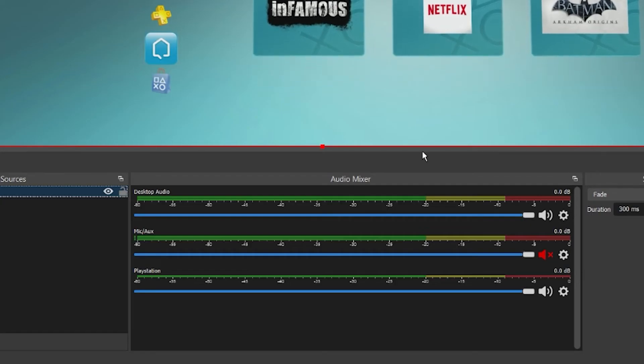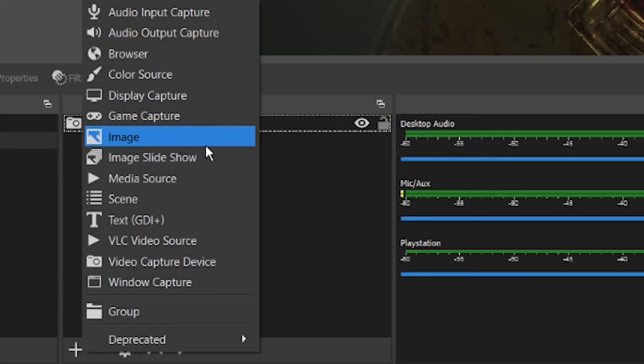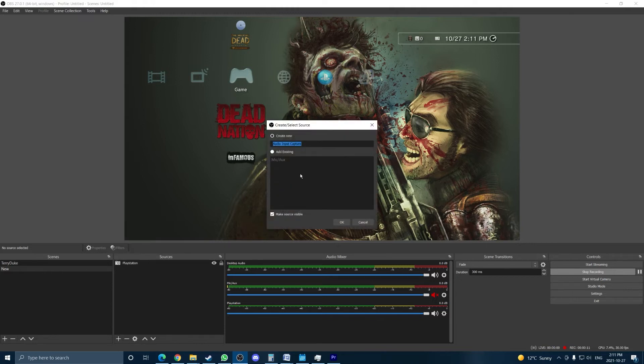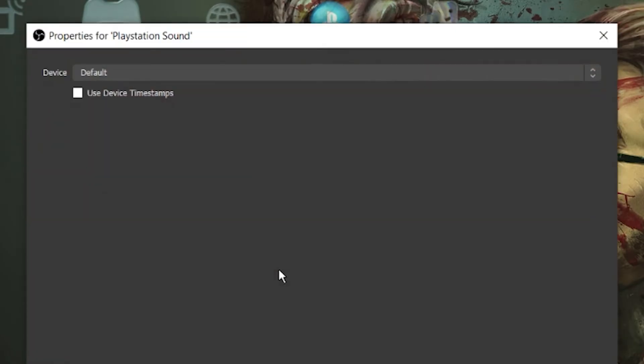In the Audio Mixer tab at the bottom, you can see how loud the PS3 is. If you see there's no sound, don't worry — you just need to create a new source. In the source, select your capture card again, and there you go.